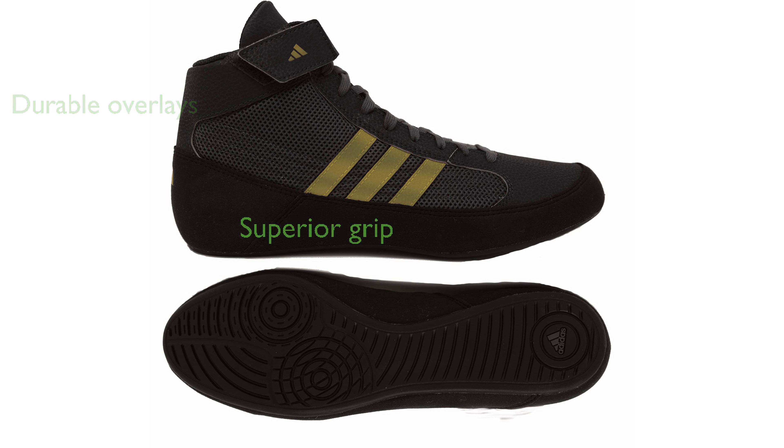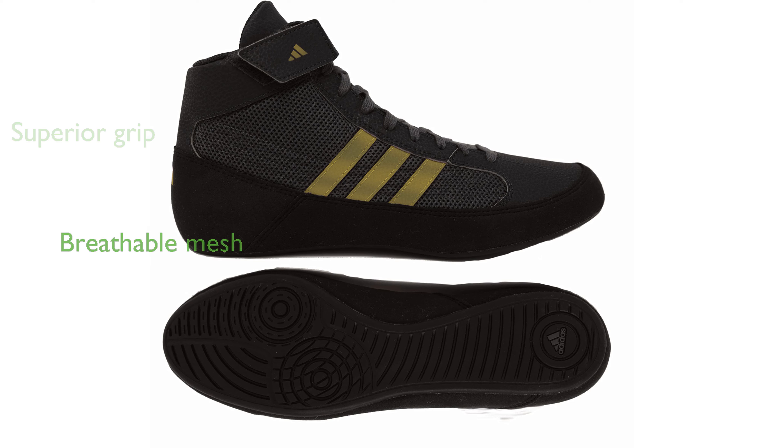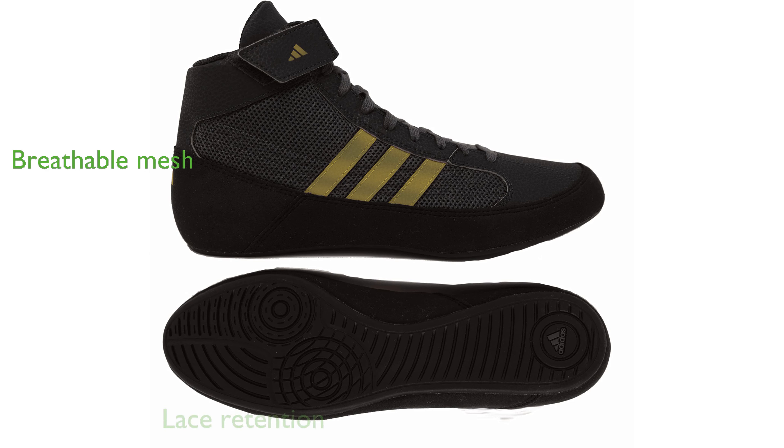The full-length outsole ensures consistent mat contact and provides superior grip during matches. A single-layer mesh design offers both durability and breathability, keeping feet comfortable. The elasticized lace retention cover system keeps the ends of the laces securely tucked away.